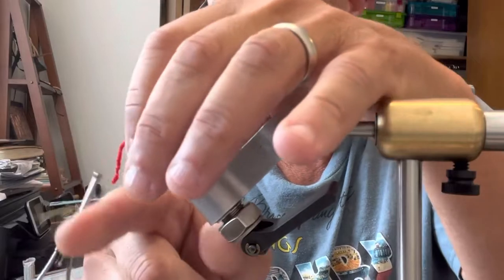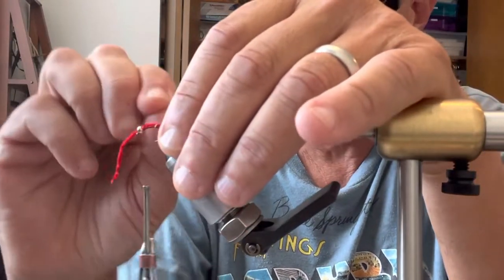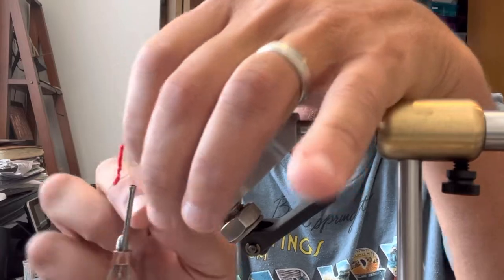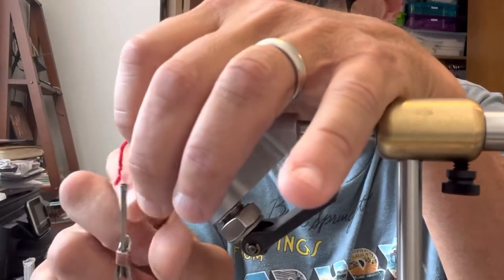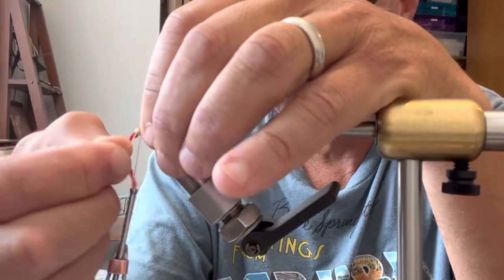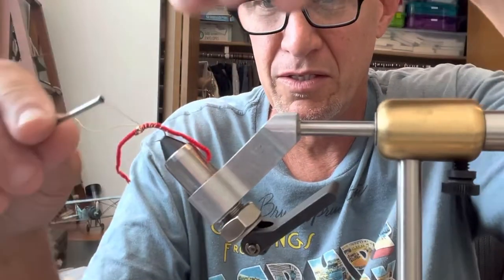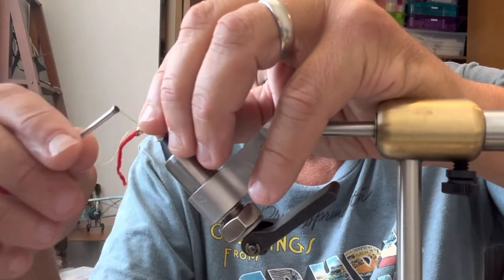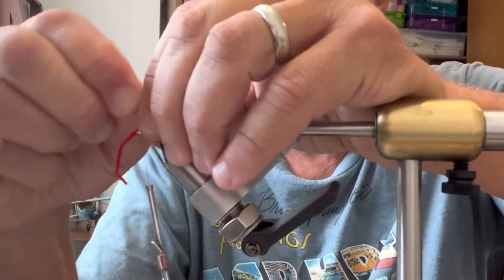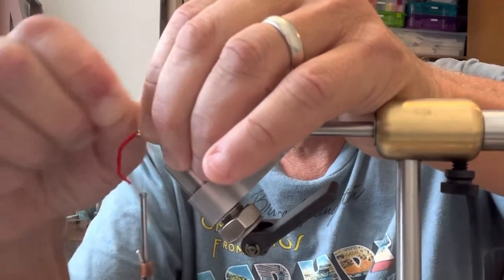Now I'm going to take my wire and just wrap it right where my thread wraps were, adding weight and something a little shiny. Maybe it'll help attract a killer brown, rainbow, or cutthroat trout. I tie that in right behind the bead really well, then get rid of the excess — you can just helicopter it off and it'll break. There it goes, and we're basically done.